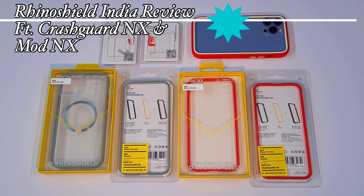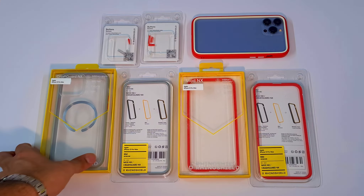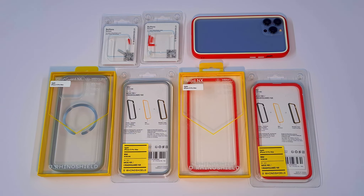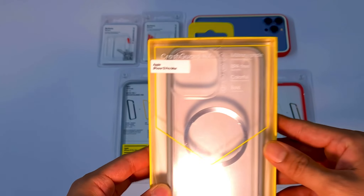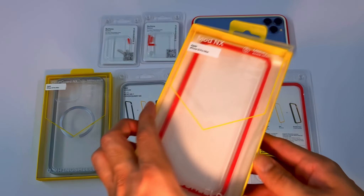Hey guys, in my previous iPhone 13 case video, you asked for a review of RhinoShield India cases. This brand is pretty much unknown in India and I haven't seen many Indian reviewers talk about it, but it's a really nice brand and popular outside India. I have two of their cases: the Crashguard NX and the Mod NX.